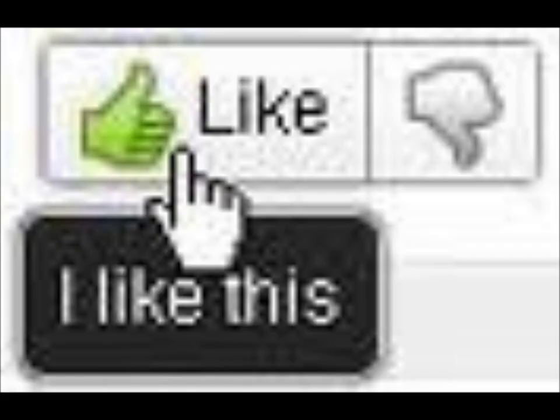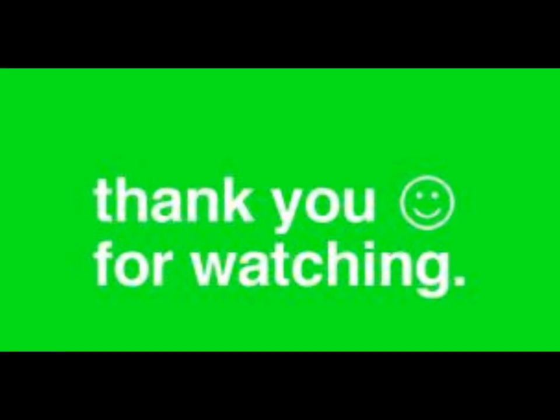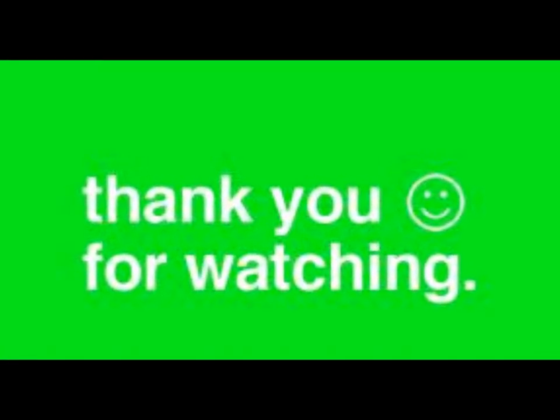Did you enjoy this video? If so, don't forget to like the video on your way out. If you really enjoyed it, favorite it so you can watch it wherever and whenever you want. Thanks for tuning in to 88 Studios — check out my other videos.